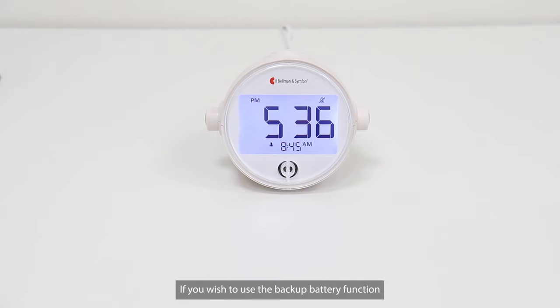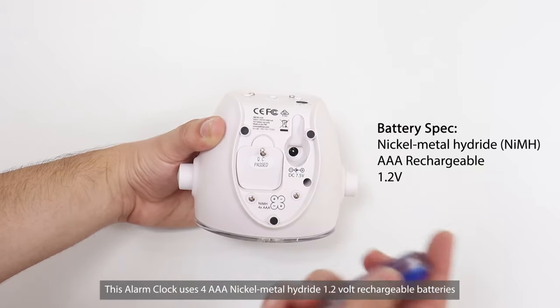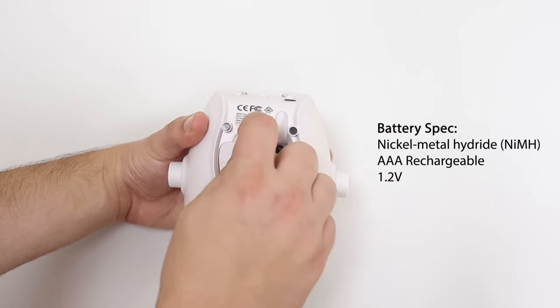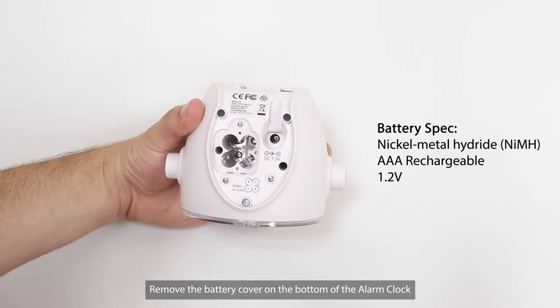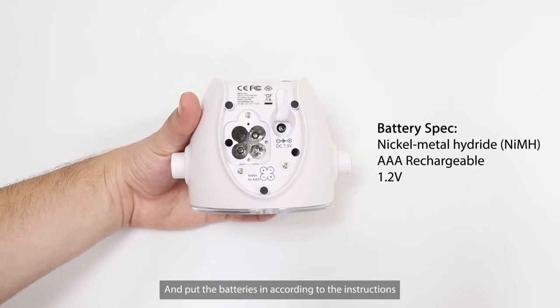If you wish to use the backup battery function, you can purchase these batteries separately. This alarm clock uses four AAA nickel metal hydride 1.2 volt rechargeable batteries. Remove the battery cover on the bottom of the alarm clock and put the batteries in according to the instructions.